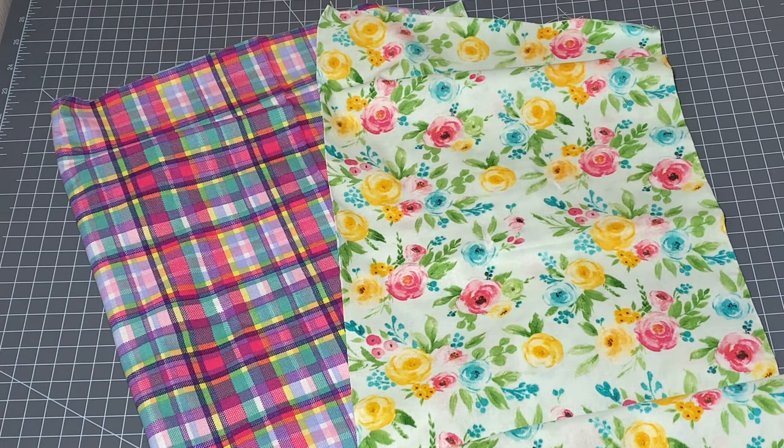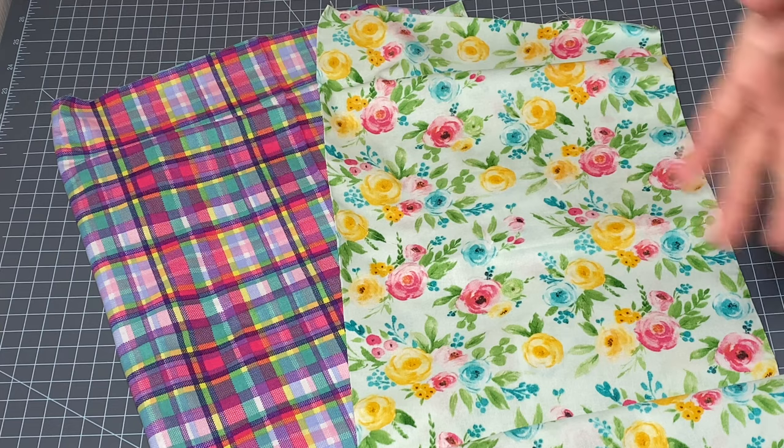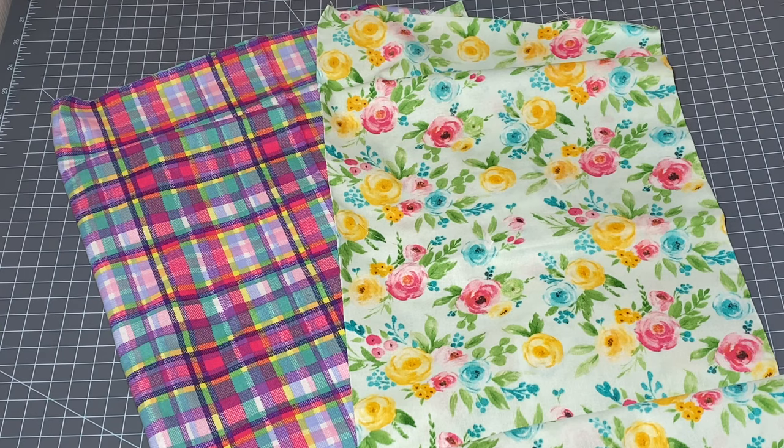These are the two fat quarters I purchased at Walmart and I'm going to make these into a really sweet and simple Easter dress for Miss Posey. Because these prints are just a really pretty spring color and floral print, I'll be able to carry them over into the spring and she can wear them all season long.